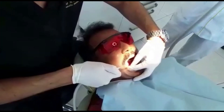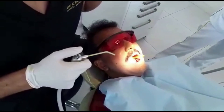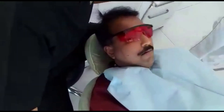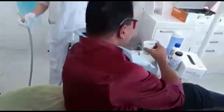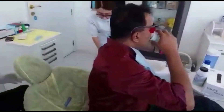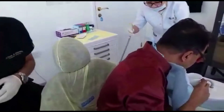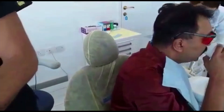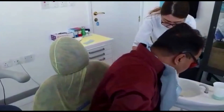I can do an extraction. Wonderful. Thank you. You have to tell me your experience.